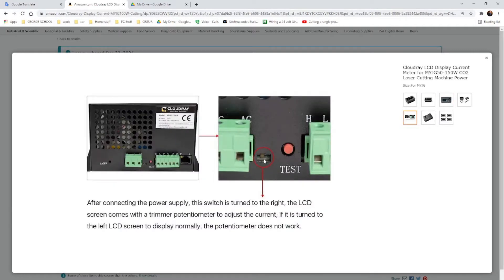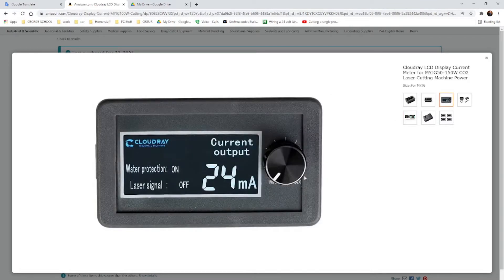If you turn it to the right, you will be able to control your laser min and max from here. For example, if your laser is set to do 100% from LightBurn and you turn this down, your laser will not do 100% anymore — the power will reduce. I recommend you do not enable this option; just use it as a display. But if you want to control the power from here, go ahead. Just remember: if you accidentally leave it on minimum, your laser will not fire. I use this only as a display and did not enable that option.